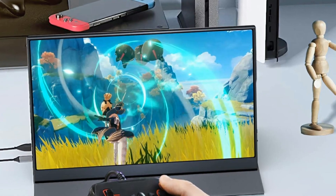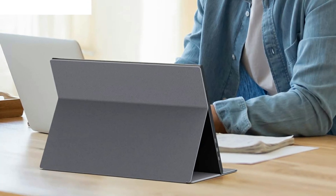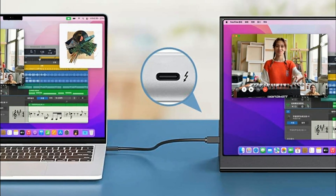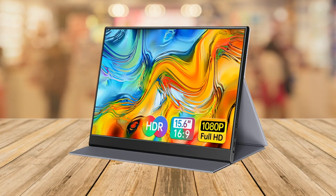One of the best things about this monitor is the portability. It weighs just 1.8 pounds and has a profile of only 0.3 inches, so you can easily carry it in your bag wherever you go. Plus, it's made of aluminum alloy, which makes it both durable and stylish.